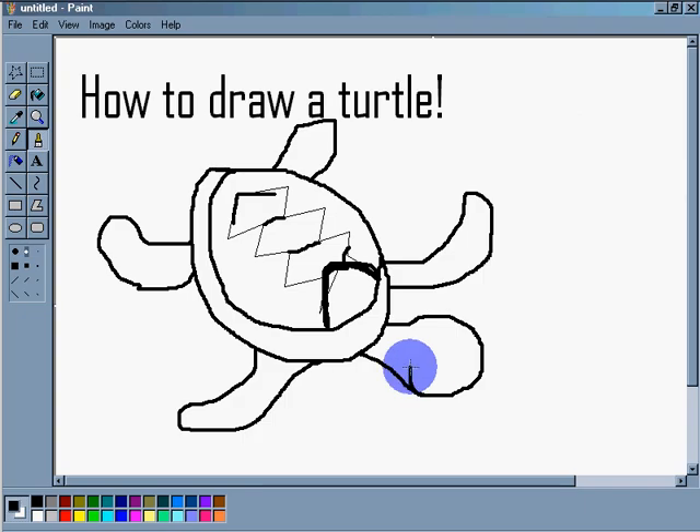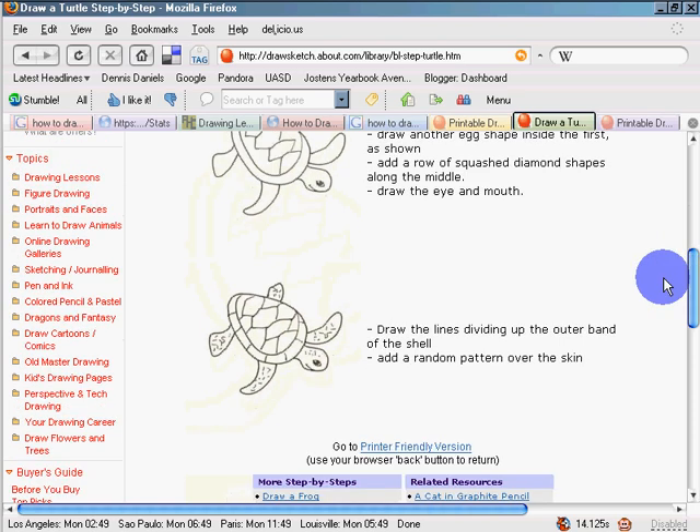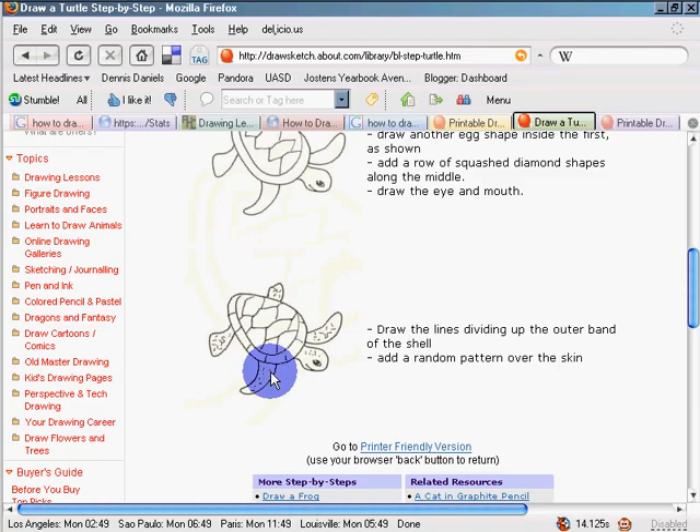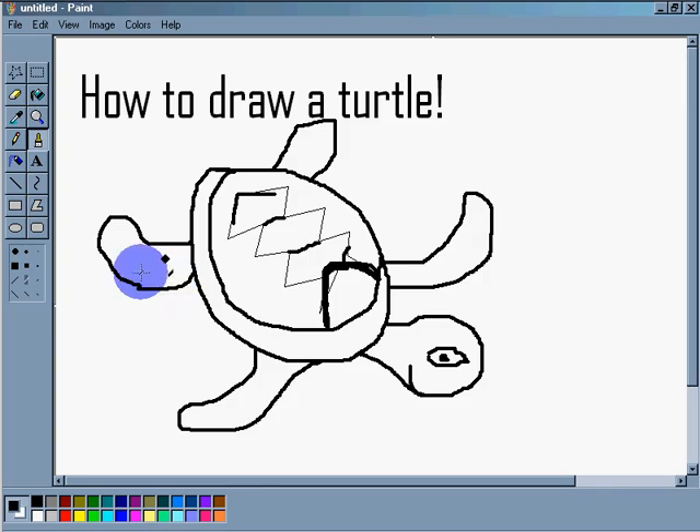Next step: we're going to put little pieces on him because turtles have funky skin. So we give him little funky skin marks on his fins — skin on the fins. That's right, he has fins. Sea turtles have fins.